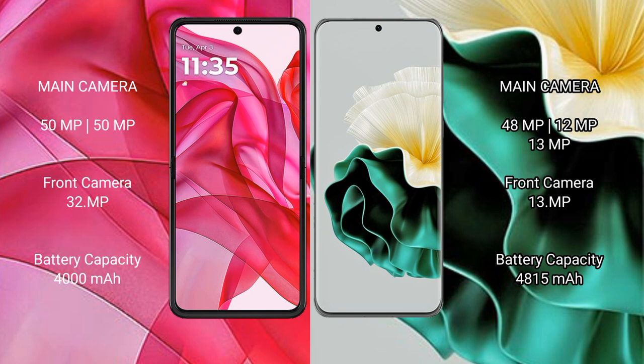The Motorola Edge 50 Ultra has a 4000mAh battery with 45W fast charging support. The Vivo V40 has a 4815mAh battery with 66W fast charging support.